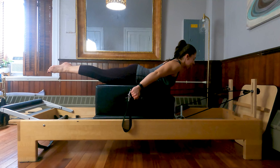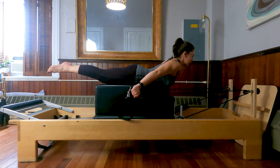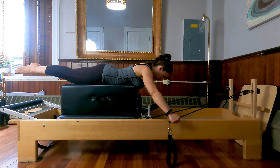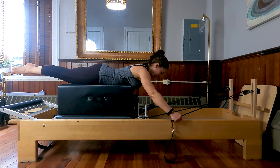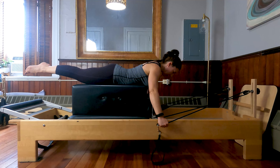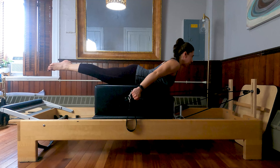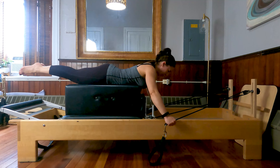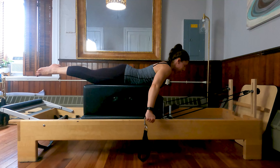Slide your shoulder blades down your back, keep your wrists nice and long. From here, exhale, bring those hands back, coming up into back extension. Inhale, lower and come back to neutral spine. Exhale, lift. Inhale, lower. Find all the length you can in your legs, in your low back, in the back of your neck. Four more here. Last two and last time.